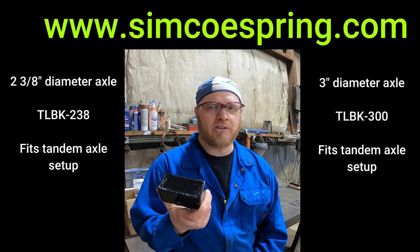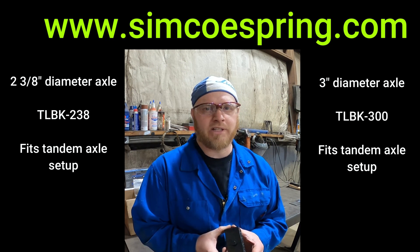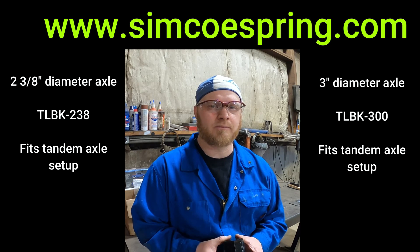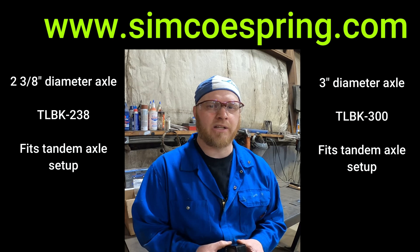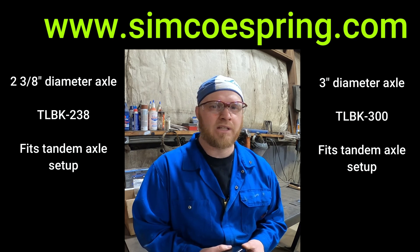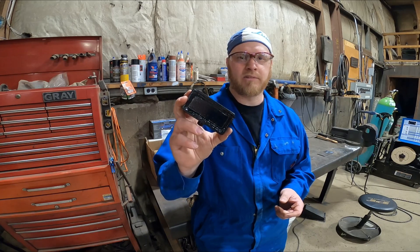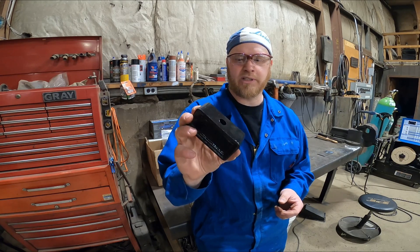If you want to buy these lift blocks — they're 2 inch lift blocks for utility trailers — you can get them online at our website at www.SimcoeSpring.com. If you want them for a two and three eighths inch axle diameter, it's TLBK 238. If you want it for a three inch diameter axle, it's TLBK 300. I'll put a link down in the description below.